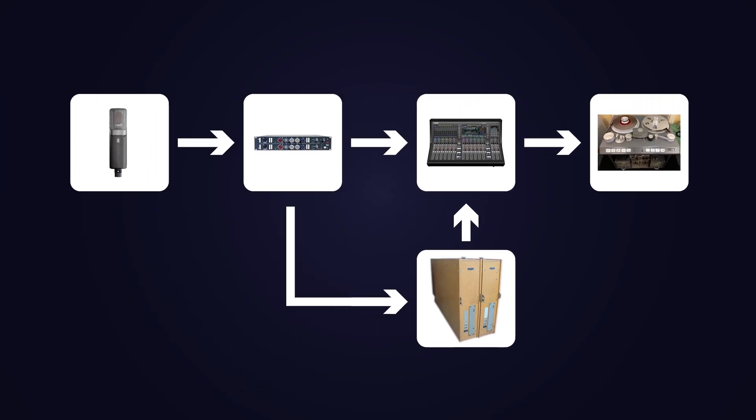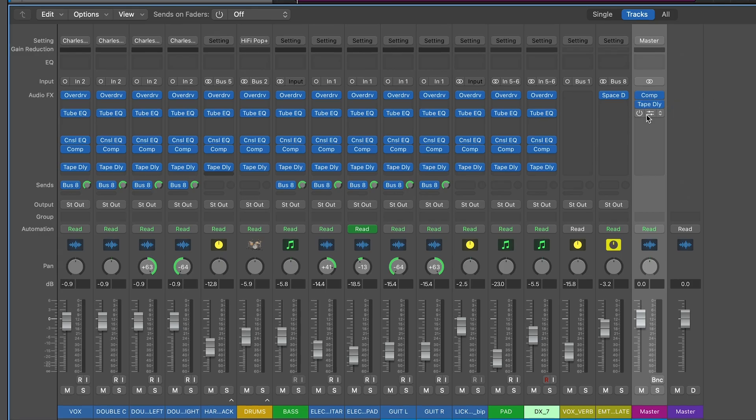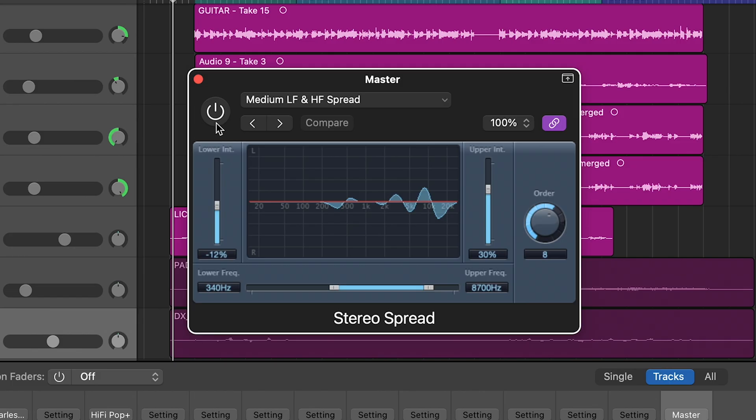Step six is final mix bus processing. We're going to bounce everything down to a final track, trying to emulate the sound of printing all the tracks down to tape. Add more compression with the Vintage VCA — very, very subtle, just adding warmth and character. You could also add some subtle stereo spreading to emulate analog widening. Then bounce it down to audio for our comparison.